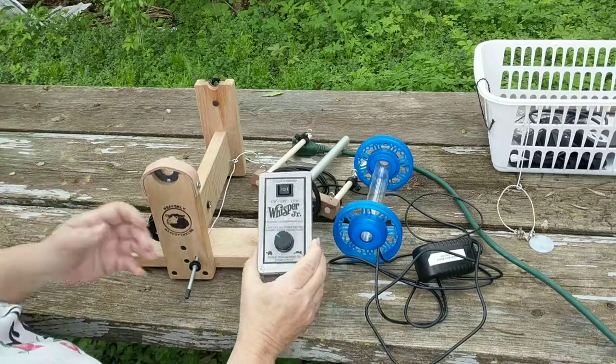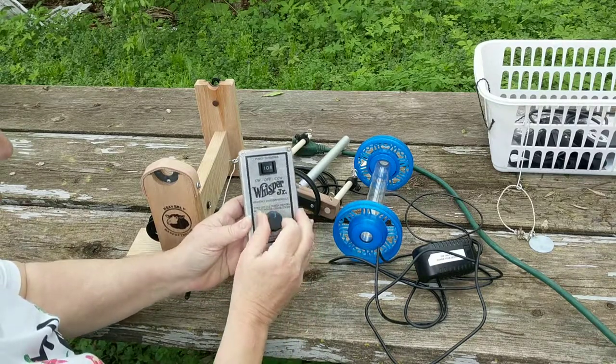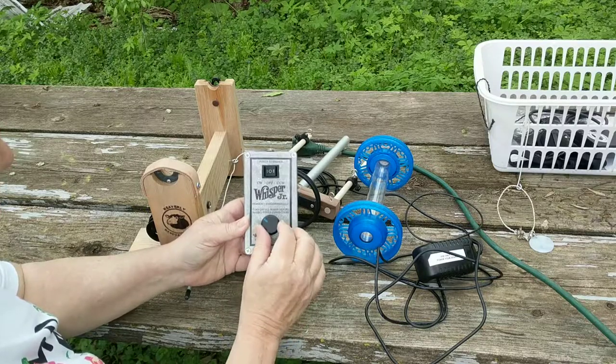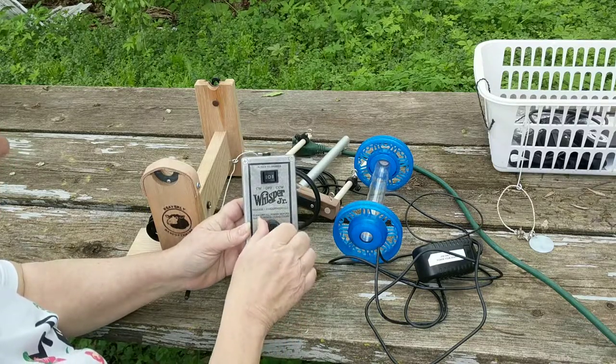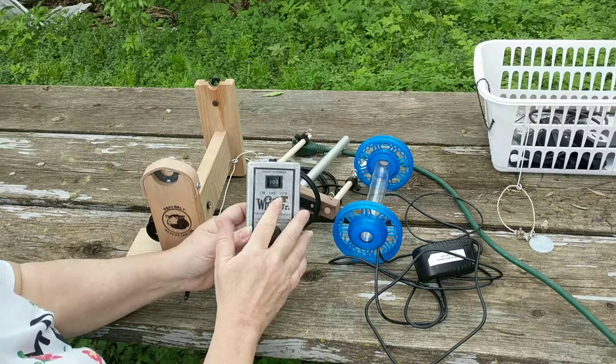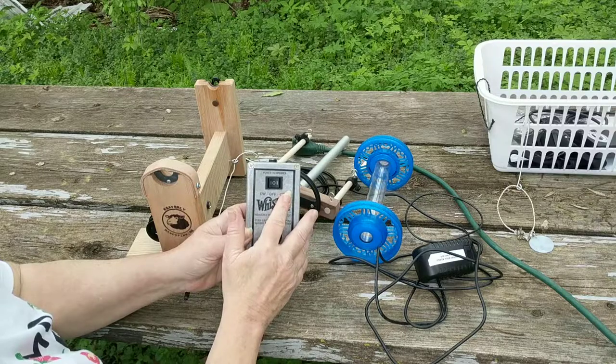This is the Whisper controller. It has Turtle and Rabbit settings — Slower, Faster — and direction controls: Clockwise, Off, Counter-Clockwise. I spin clockwise and ply counterclockwise.